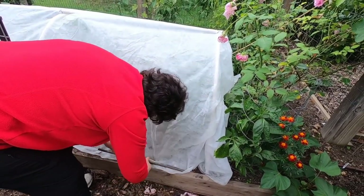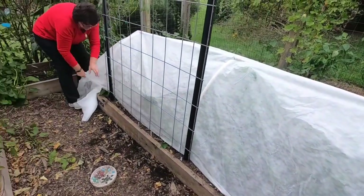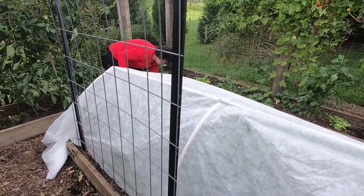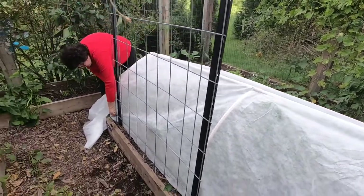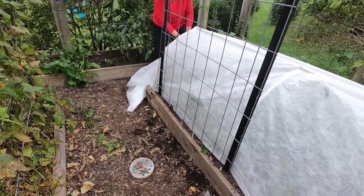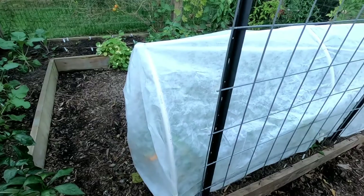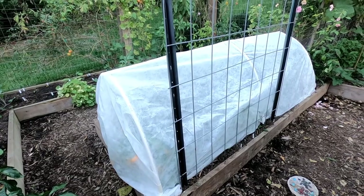Now anchor the sides down with something heavy like rebar, old boards, or T posts. Even bricks and stones work well. Making sure that everything is pulled nice and snugly, you can secure the ends of your tunnel simply by gathering the fabric and anchoring it down. And here we go — the finished row cover. This will help keep my plants nice and toasty so I can overwinter my cool season crops and get a few more weeks of harvest out of the warm season crops.